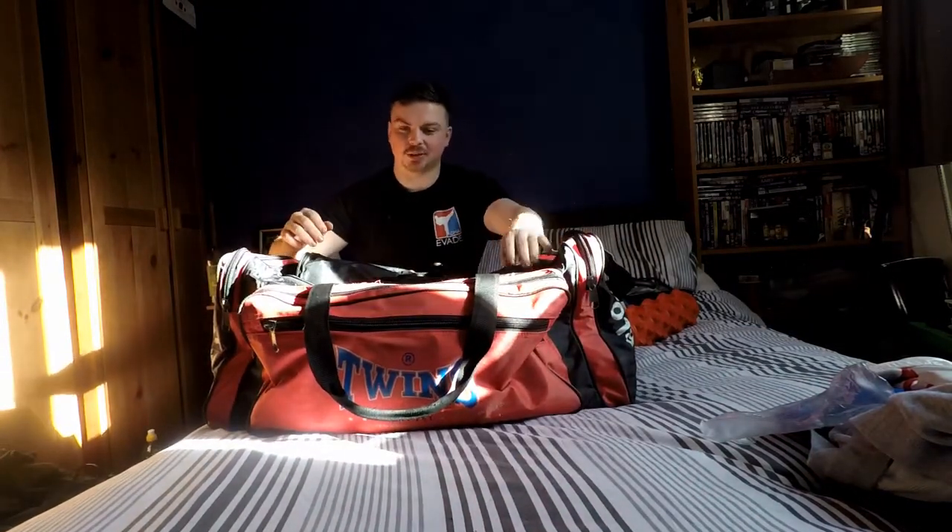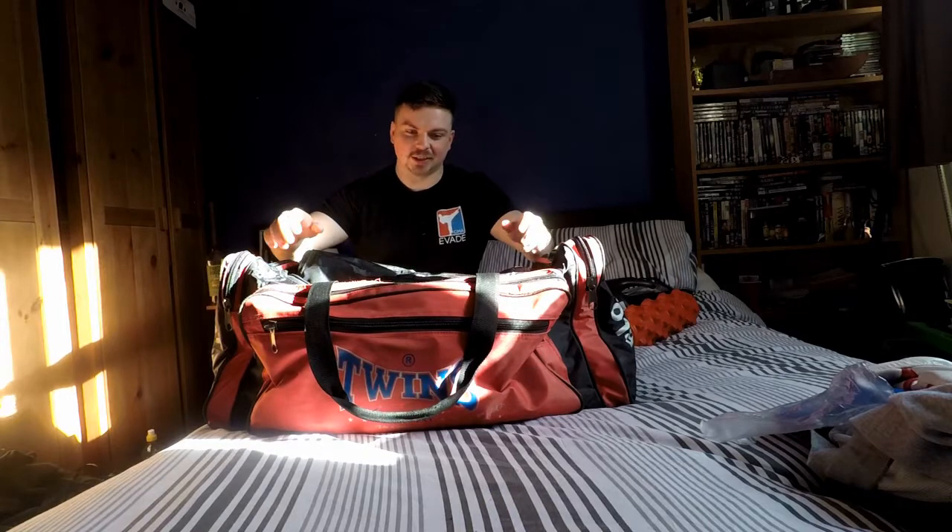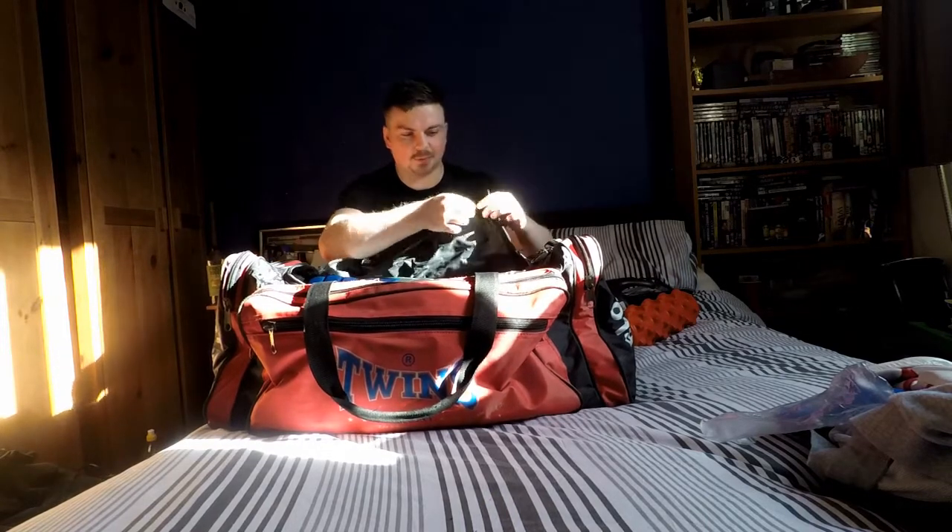Welcome to today's video. This is a 'what's in my kickboxing bag.' I've got my bag here — it's a nice big one from Twins. I love all my Thai branded stuff, it seems to last a lot longer. I've had this bag since I was about 18. There's a few tears and rips here and there, but it's held up really well. So let's see what's in here.